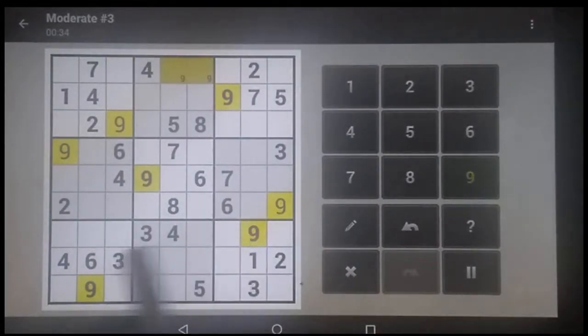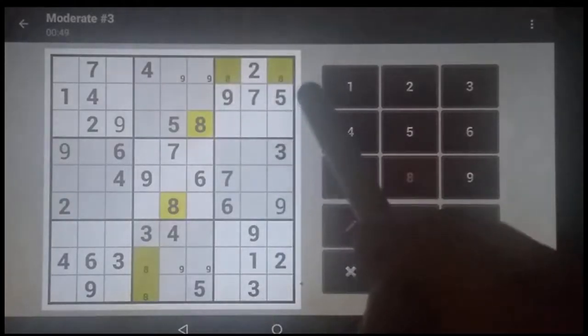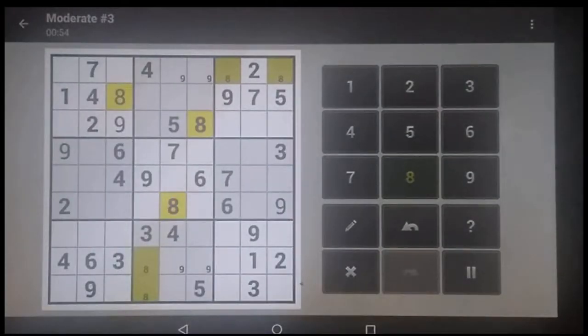Now we have these two rows knocked out, that column, so there's the matching notes there. The 8 has to be one of these here since those columns are knocked out. It has to be in the top row because the bottom row's knocked out, which then means this one has to be in the middle row, and that's the only one left for it.